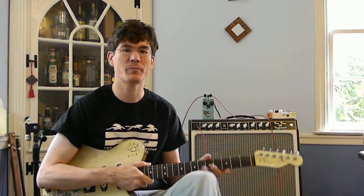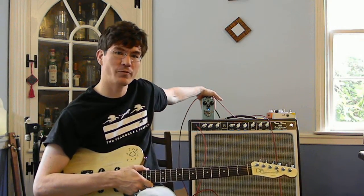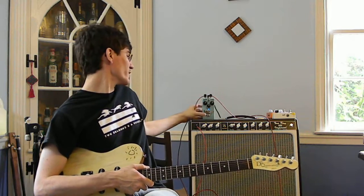Hi everyone, John here. I'm catching up on a couple of pedal demos today. This is my Madian particle generator — for those of you who aren't Star Trek geeks, that means it's a phaser.